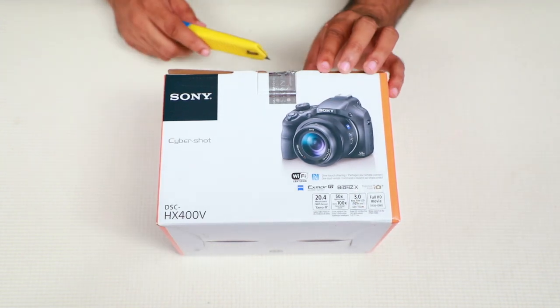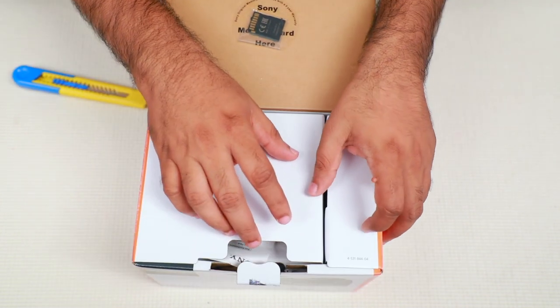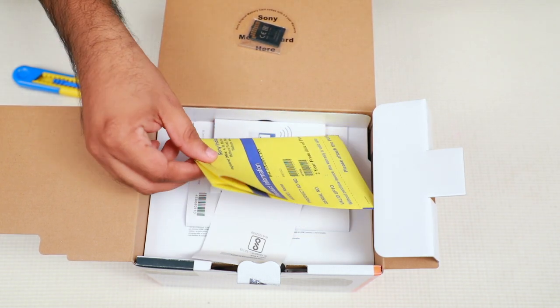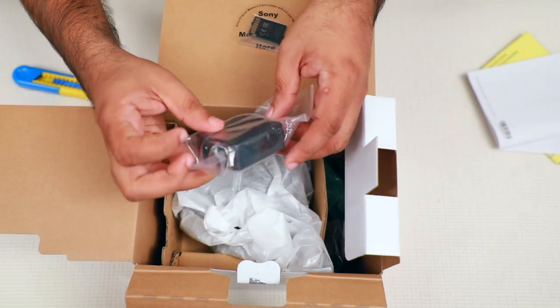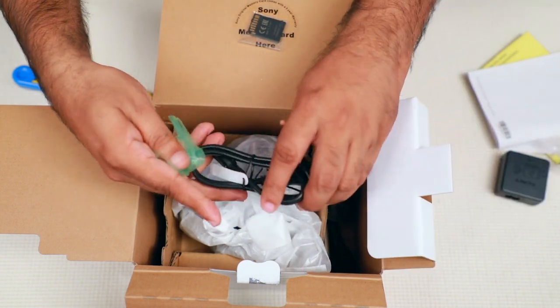Then we opened the camera. We have a memory card — it is 60 GB. Then we have manual instructions.